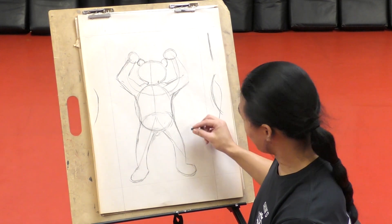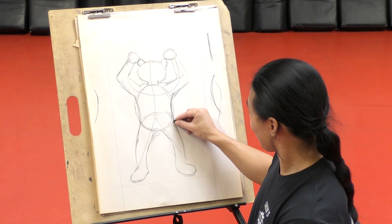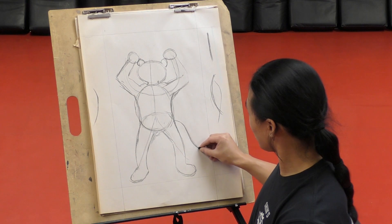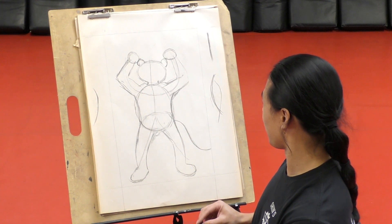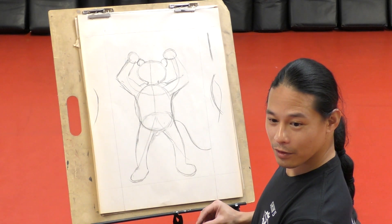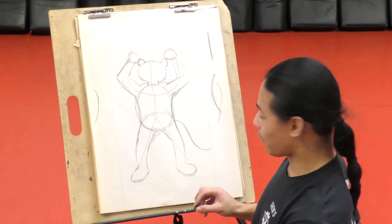Let's add a tail. He's going to look like Mickey Mouse in a minute. We're going to add a little swoop right there. We're going to fill in the rest so that way we know where he's going to be.